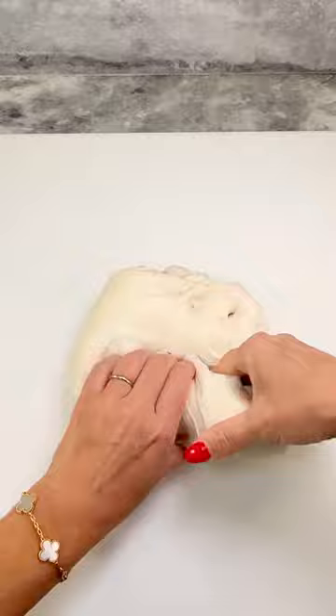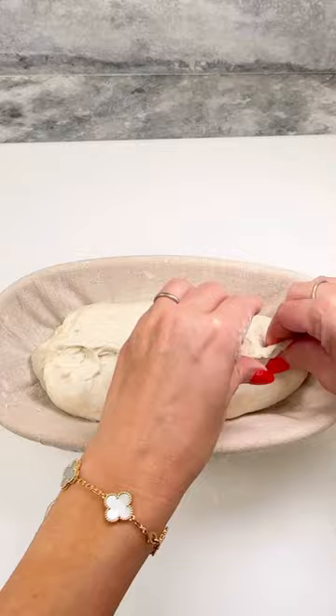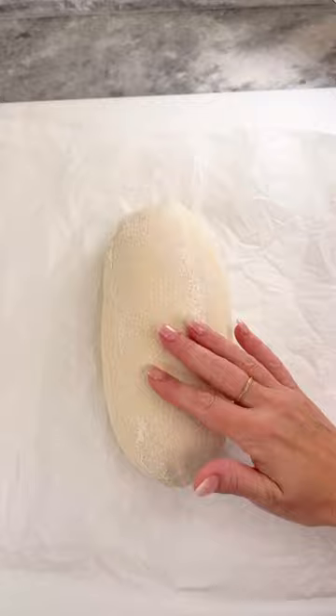Cover and refrigerate for 12 hours. After the cold ferment, flip your banneton over a sheet of parchment paper. Brush any remaining flour evenly, then make your scores. I'm making one long score across the side and then some decorative scores on the top.